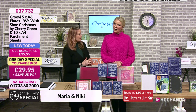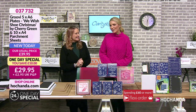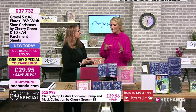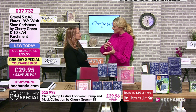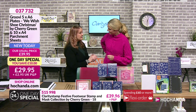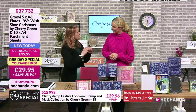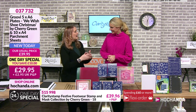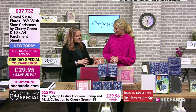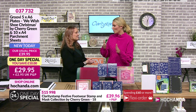Good evening and welcome to a brand new one day special with the lovely Maria. This is your Clarity one day special and we're going to be showcasing Groovy. Just in case anyone hasn't heard of Groovy - they're part of Clarity. Groovy is a system of etched plates so that you can transfer beautiful line art onto parchment without the technical, time-consuming traditional process.